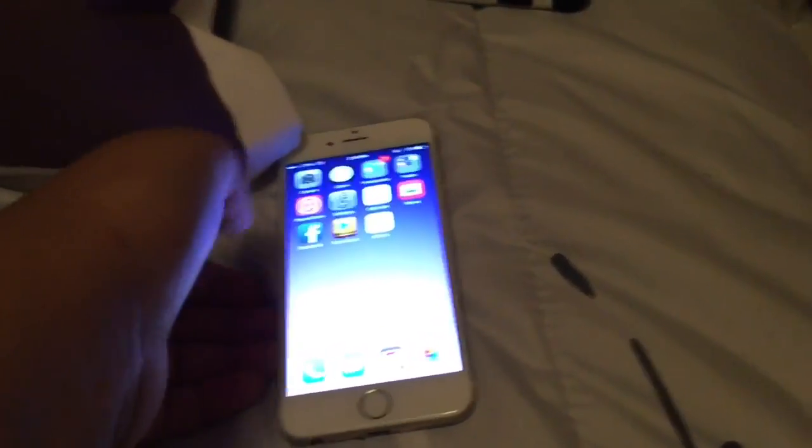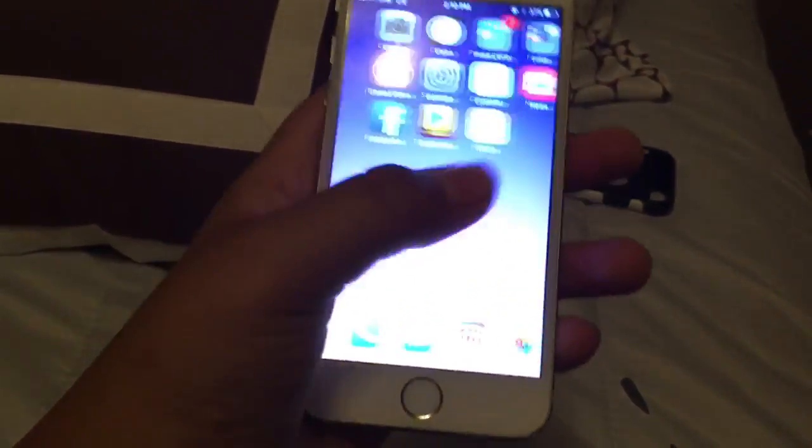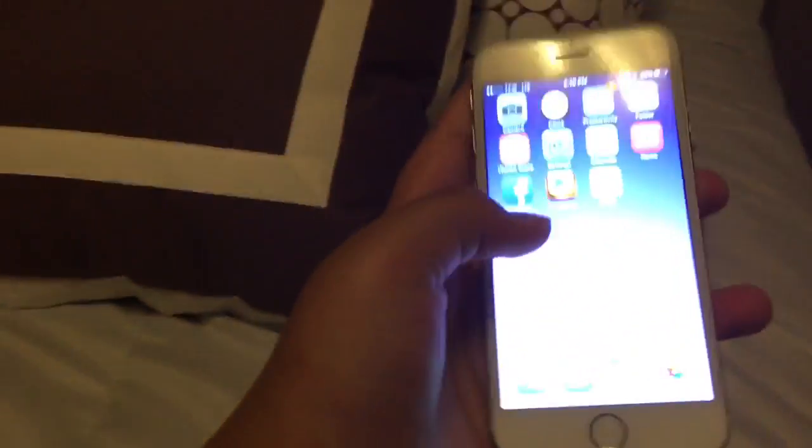So let's get into the video. Here it is, the iPhone 6 in gold. The camera's pretty good, I like how it fits in the hand — the size of it — but it's a little bit too big for my hands, so that's why I didn't ever upgrade.